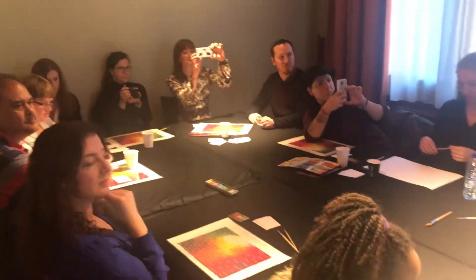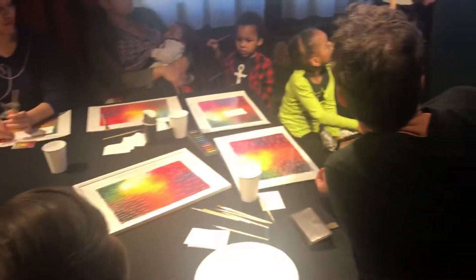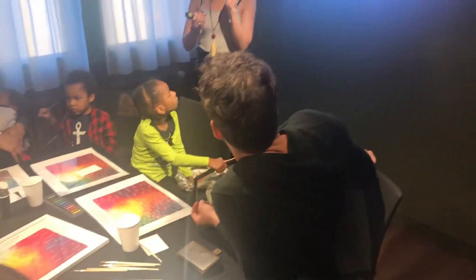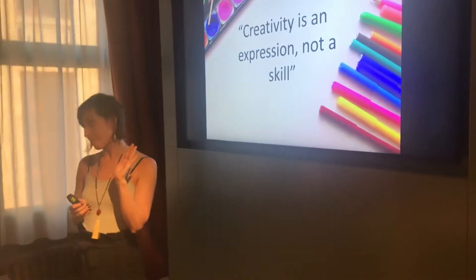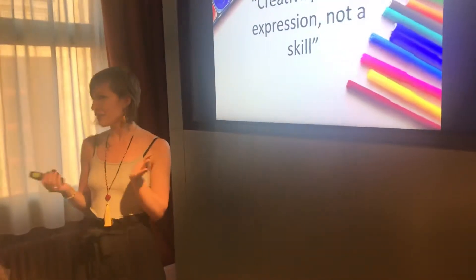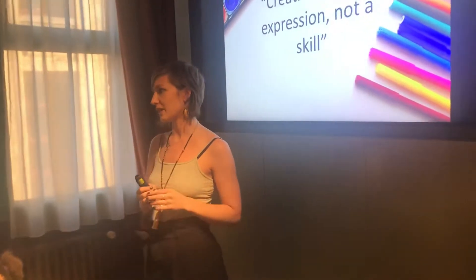How many people have seen flavour notes written on a chocolate bar before, and have they tasted that chocolate bar? Have you got those exact flavour notes? And how does it make you feel when you taste a chocolate bar and you don't get the flavour notes that it says on the packaging?